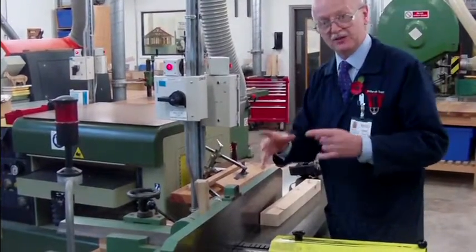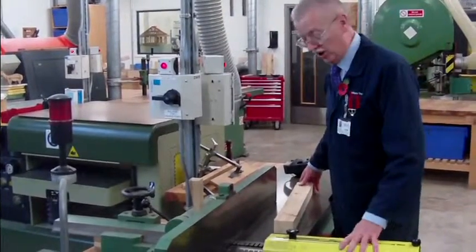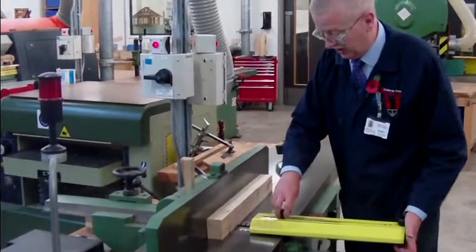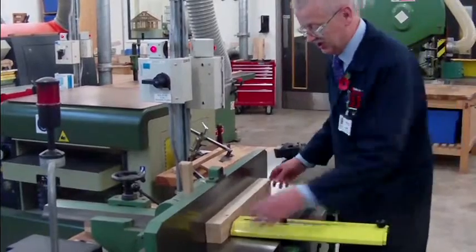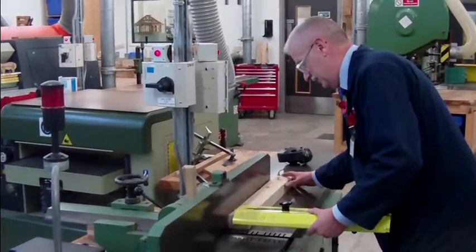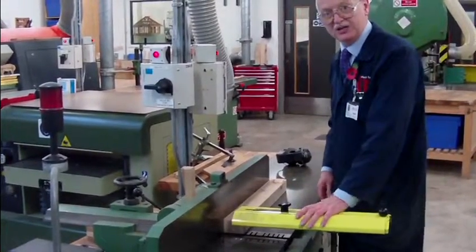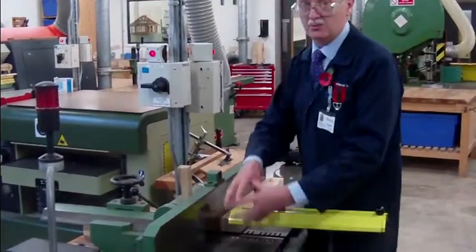So you set the tools properly. Once you've done that, no problem whatsoever. So I'm going to set the guard first so we are safe to play with the machine. Again it's safe — fingers can't get anywhere near it. Nice and safe to play with. That's the bridge guard set. It's a bridge between this table and that table — a bridge guard.